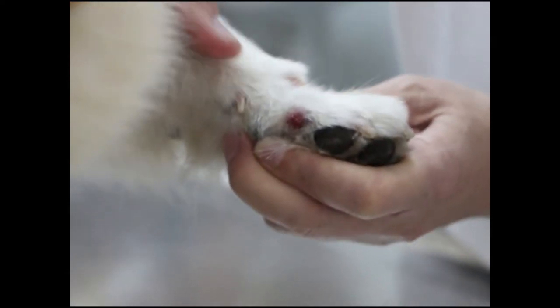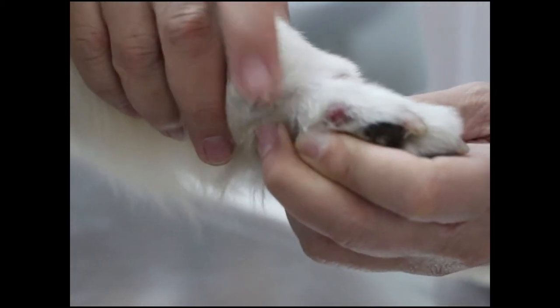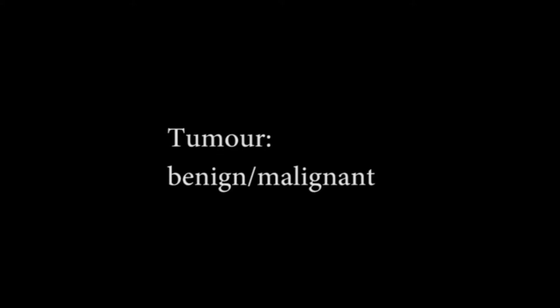It's not very painful, so the possible diagnosis is it could be a skin tumour, although the dog is quite young. The tumour is a lump with cancerous cells. It could be benign or malignant.